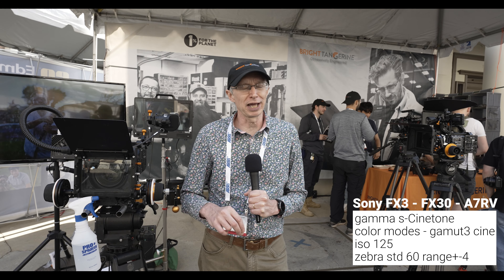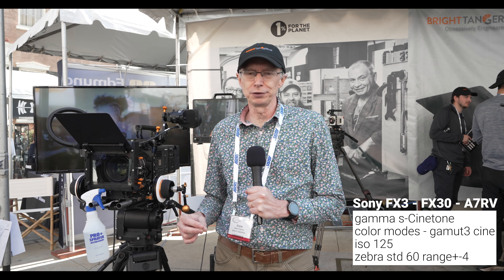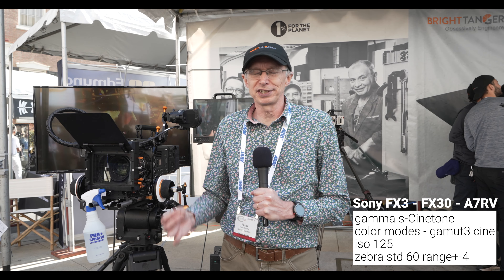When I'm using S-Cinetone, I like to set my zebras to 60%. The reason for that is it's a slightly lower exposure, so a little bit more contrasty. Being at that slightly lower level, you're going to get a better highlight roll-off as well. You want to use a low ISO — 125 ISO typically, depending on which camera you're using. Shoot with S-Cinetone and 60% zebras, so the zebras are just starting to appear on most skin tones. It's really easy to get a really nice result really quickly, and it should look great.